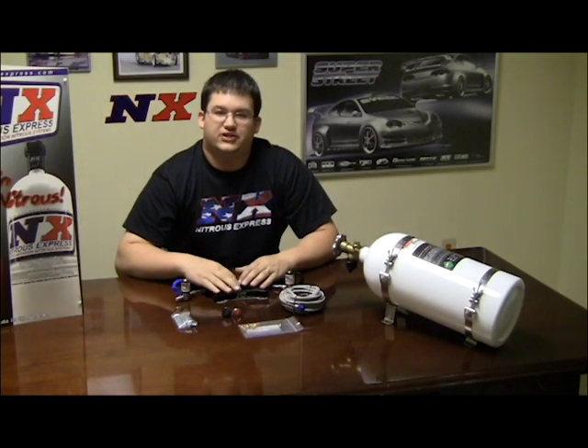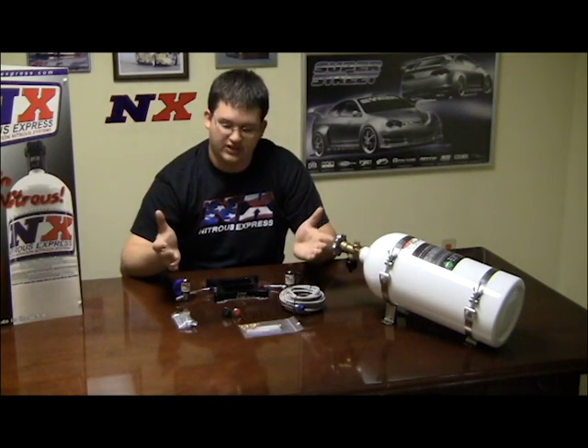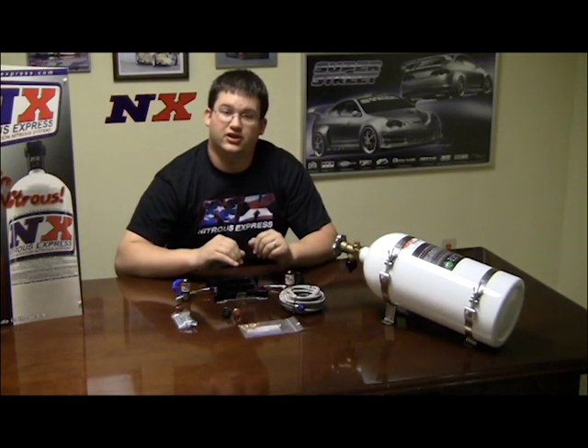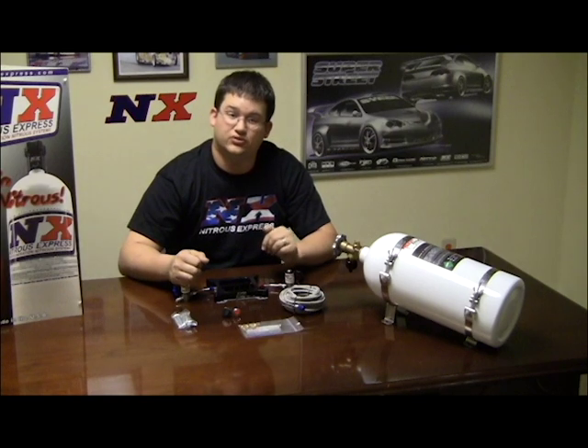Hi, this is Trey with Nitrous Express here to introduce our Mainline 1000 Nitrous system. This particular system fits a Holley 4150 style flange. We also have ones for the Dominator 4500 flange and the QuadraJet spread board. The part number on the Dominator is 1001 and the part number on the QuadraJet is 1002.